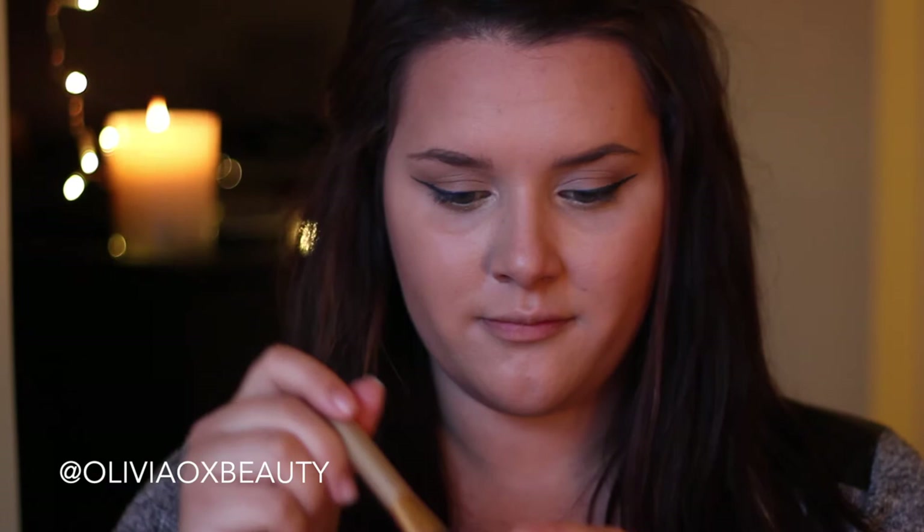I'm now going on with this pretty pink light blush and I'm just going to use this on the apples of my cheeks and blend it back towards my hairline.